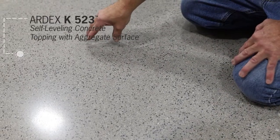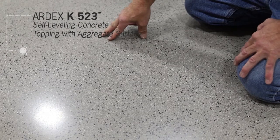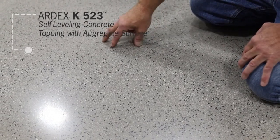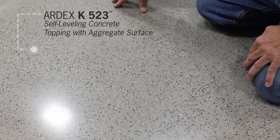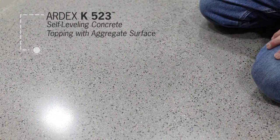We're looking at Artax K523 self-leveling concrete topping with aggregate surface. This product is typically poured at 3/8 of an inch. It has a very unique look with a white and black aggregate. You can see that it has varying degrees of reveal with the aggregate, so it presents a very distinctive look that mimics the look of polished concrete more so than most other toppings.